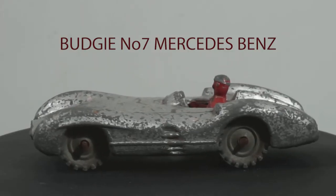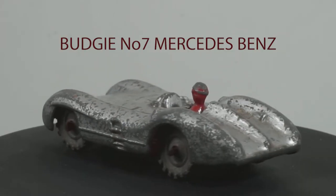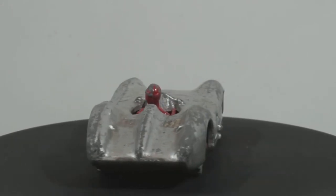Hi folks, welcome back to Tony's Diecast Restos. Today I'm doing the Budgie number 7, Mercedes-Benz.